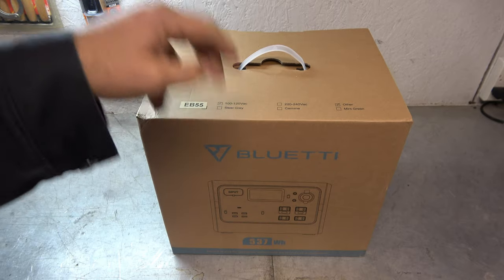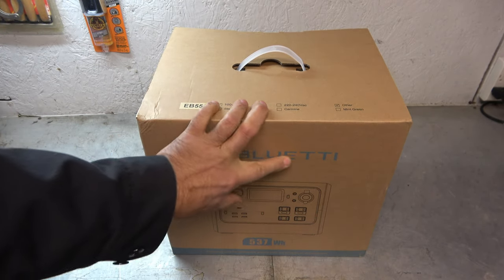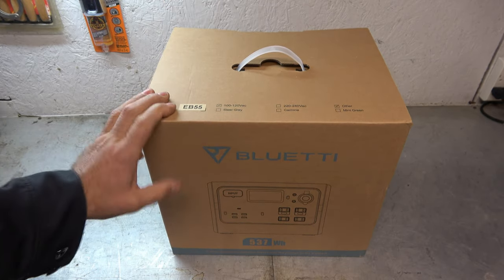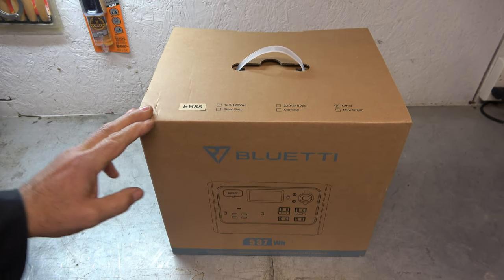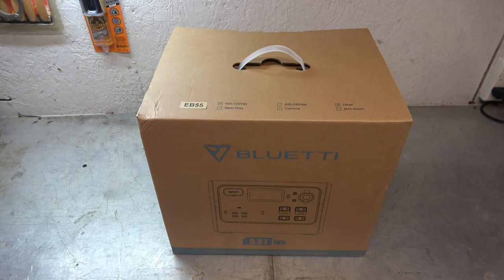Tonight, I'm excited to take a look at this big monster right here. I'm not really good with names if you haven't figured that out by now — it's the EB55, and it is a big boy power pack.